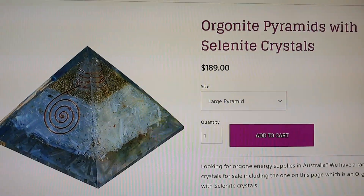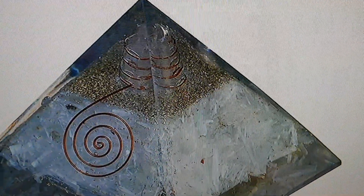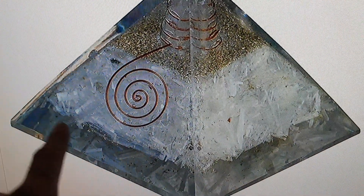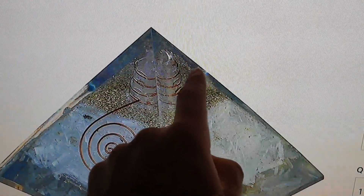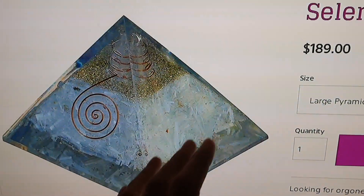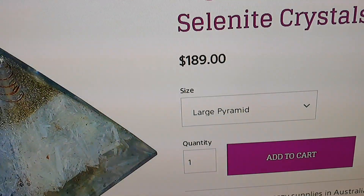This one here is basically a selenite pyramid. You can see the similarities — a very thin layer of metal particles and a quartz crystal in the center. This one is just loaded with selenite, which is great, but this is not orgonite. You can see how thick the clear resin is at the top and around the outside going down as well. It seems like they make the pyramid and then cover it again with a big thick layer of resin over the top, so you get a larger pyramid but you're actually paying for clear resin.